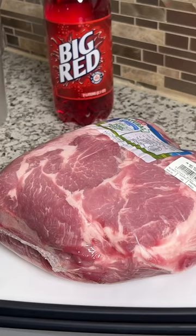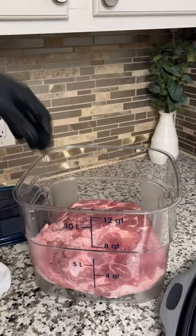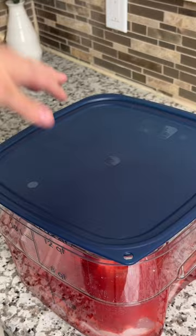I started by scoring the fat cap, then I threw it down into a cambro and covered it in about two liters of Big Red. I added the lid and stored it in the fridge for 24 hours. The next day when I opened it up, the color was insane, and all I could smell was Big Red.